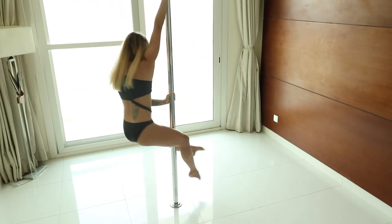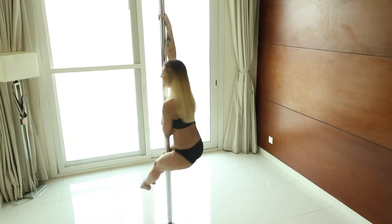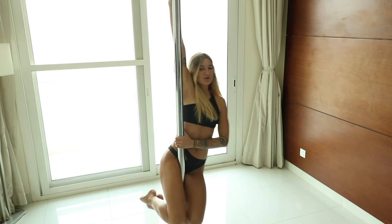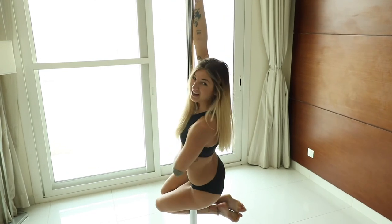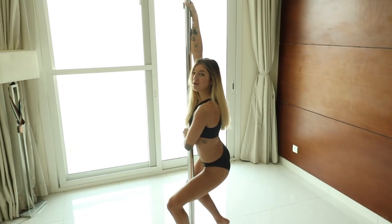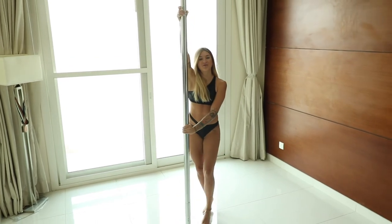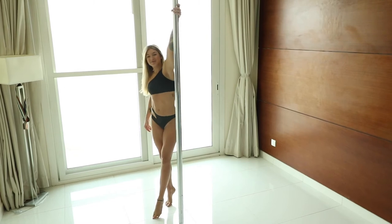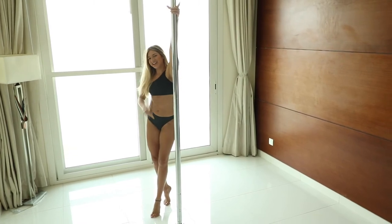From here, you can close your legs and sit on the pole to the fireman orientation, which we've learned before. I will perform this move one more time for you. Now we'll do this move on the left arm. Remember, always right and left.